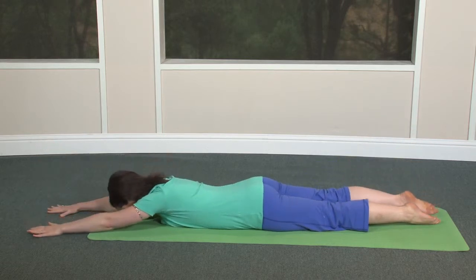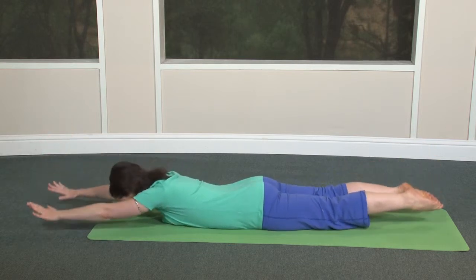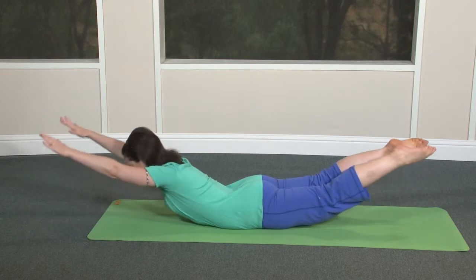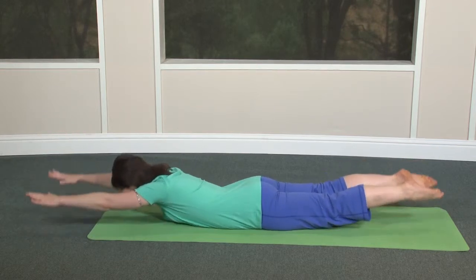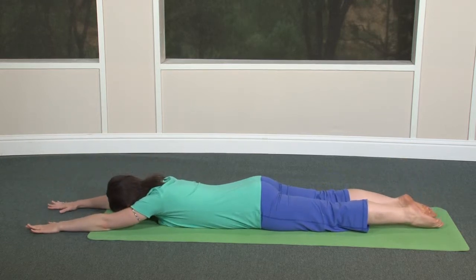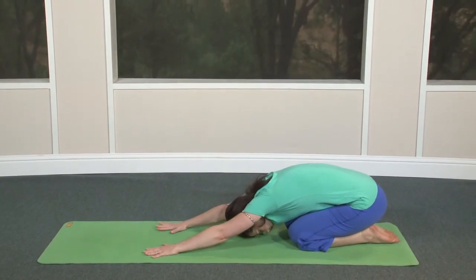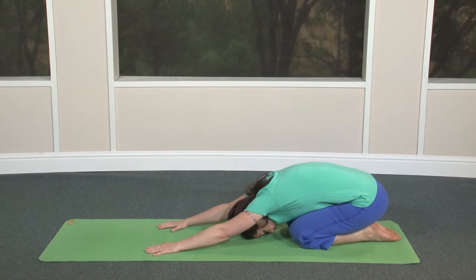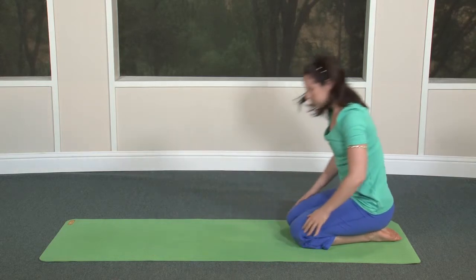Now both arms and both legs. Inhale up. Slowly relax down. Inhale up, and exhale down. One more inhale up. Relax down and press back into child pose. Let the back muscles release for a moment.